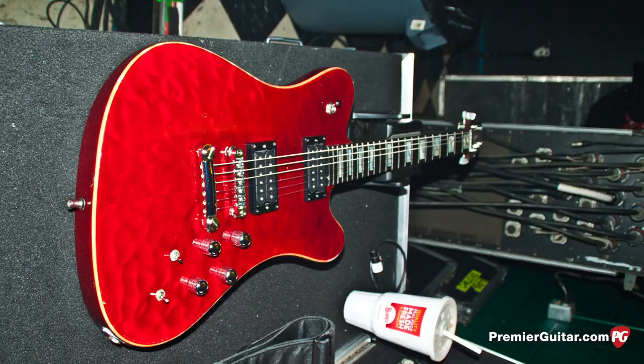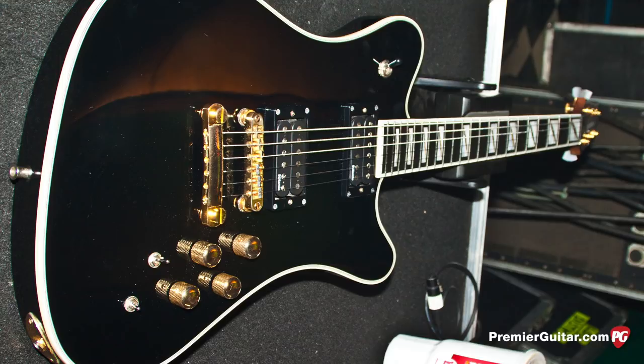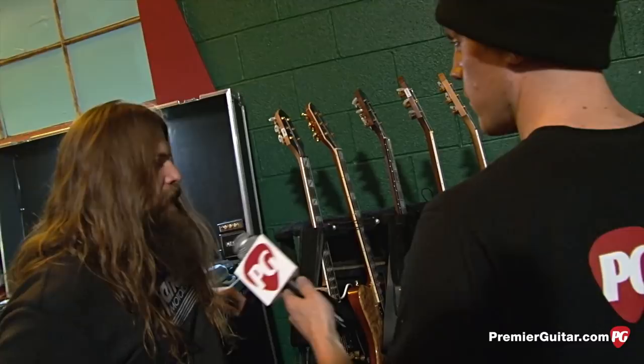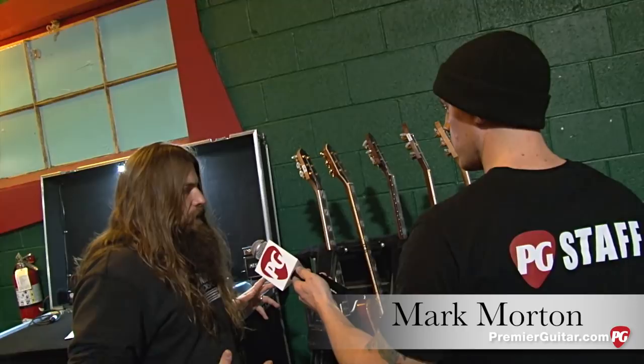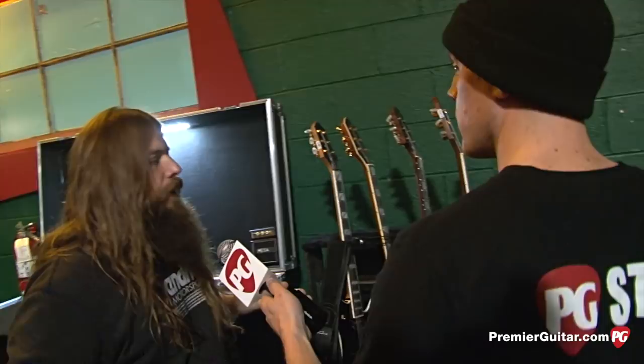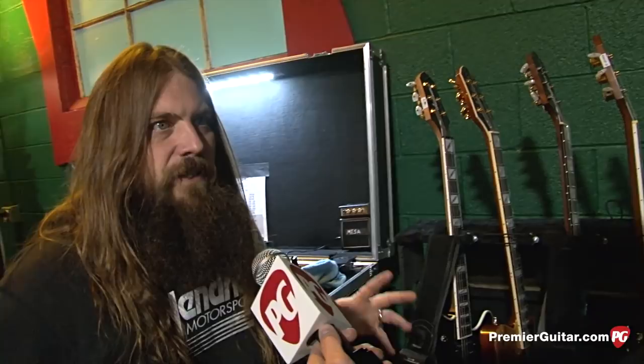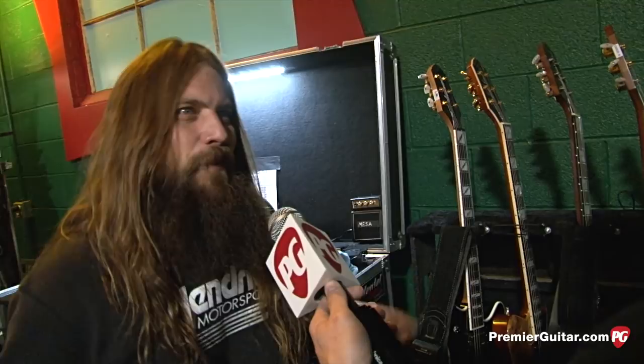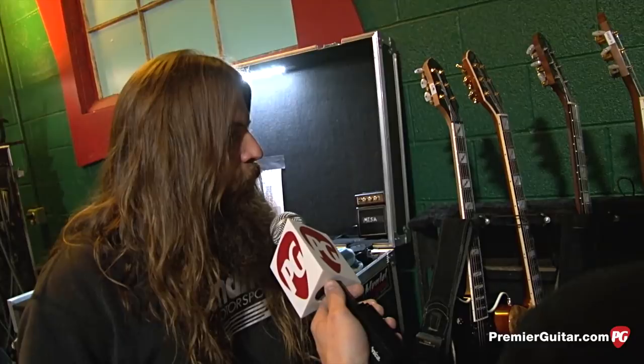These are the Jackson Dominions. It's a signature model I developed with the good folks at Jackson Guitars several years ago. Because it is different than anything Jackson's known for — the soloists, the Kelly — my primary motivation was to have the guitar reflect elements of more classic guitars I really enjoy: the Telecaster, the Les Paul, the Jaguar. Jackson allowed me to implement that, since they're more known for modern, angular, weaponry-looking guitars. It's a nod to those older, more classic designs.